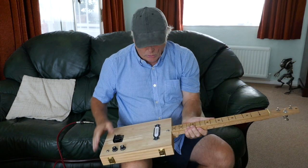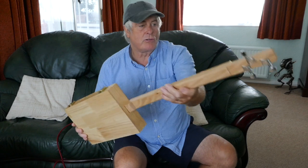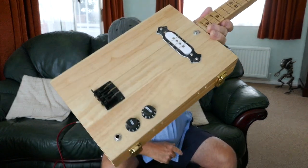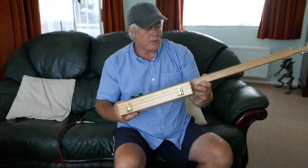This has got a single core, fixed bridge, nice chrome machine heads on there, as you can see. The volume and tone control. That sounds really really nice.